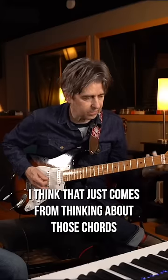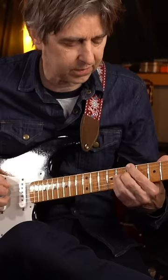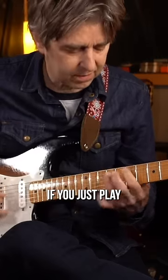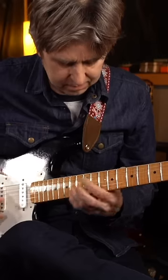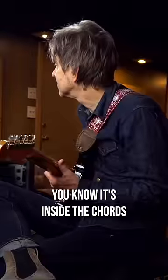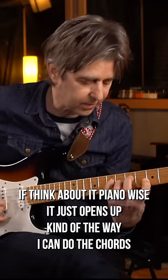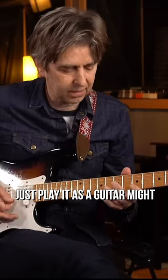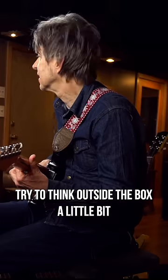I think that just comes from thinking about those chords and how those chords fit. It's inside the chords. If I think about it piano-wise, it just opens up the way I can do the chords. Rather than just playing it as the guitar might stipulate, just kind of trying to think outside the box a little bit.